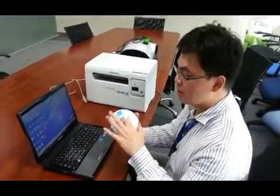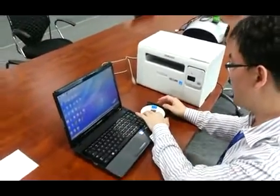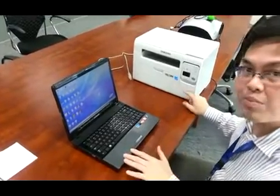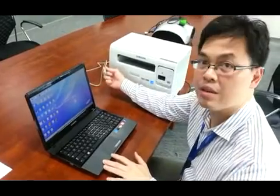The first thing you have to do is put the CD into your laptop. You have to make sure at this point your printer is turned off and the USB cable is not yet plugged in.